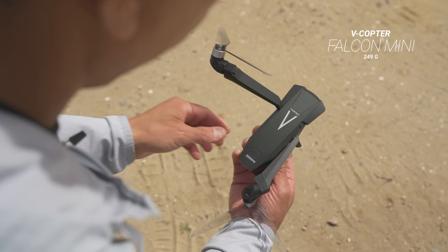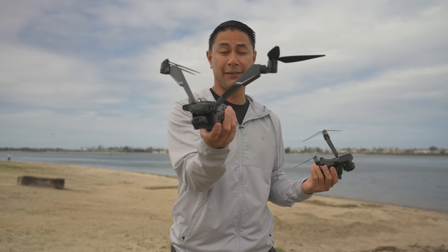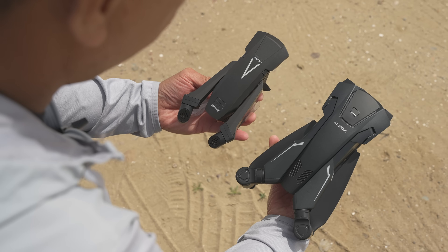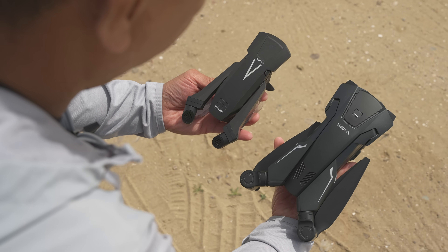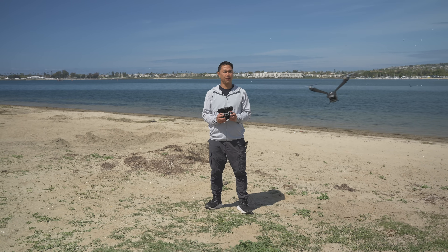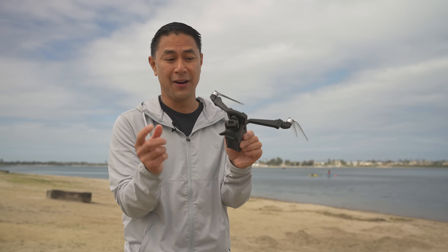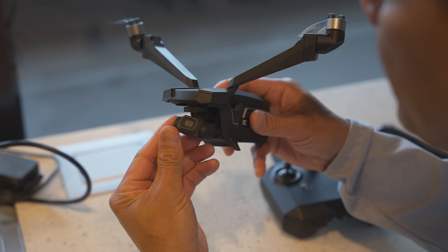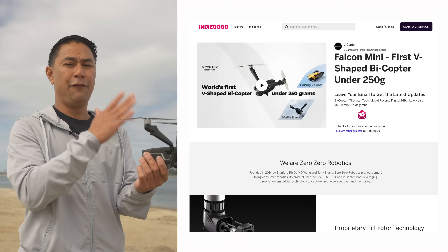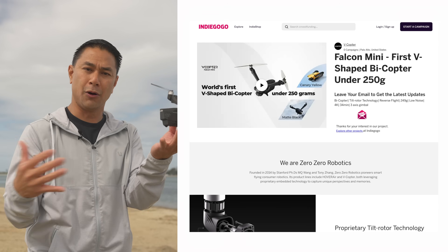One of the biggest differences between the two is size. The concept of this thing is really good — even with just two rotors and two wings, this thing can hold its own in the air. The weight comes in under 250 grams. They are releasing this on Indiegogo, coming in at $199 early bird pricing.